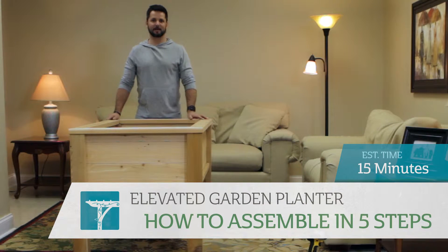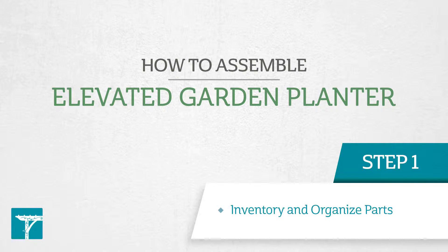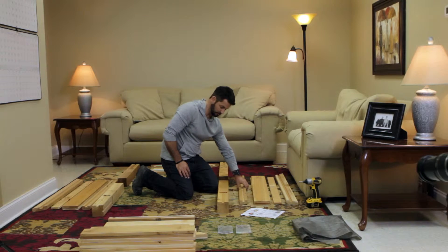Hello, my name is Alan from Yardcraft and today I'm going to show you how to put together the Elevated Garden Planner in five easy steps. I have everything laid out here, along with the assembly manual, which you can reference to make it really easy. If you have everything laid out, it'll be really easy to put together.